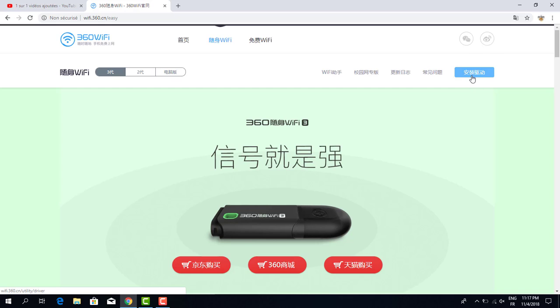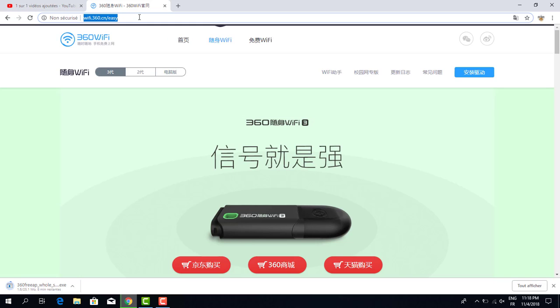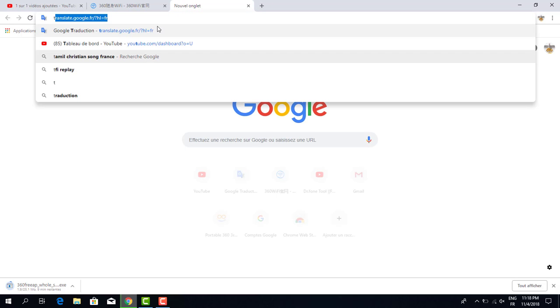I click on what I think is the pen drive driver. Yes — this is the pair WiFi. When I click here, in the bottom left corner, you can see a pen drive application or software is now downloading.